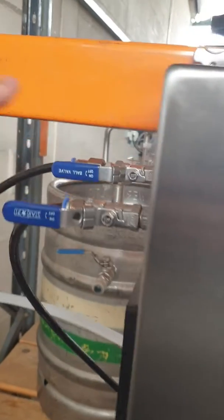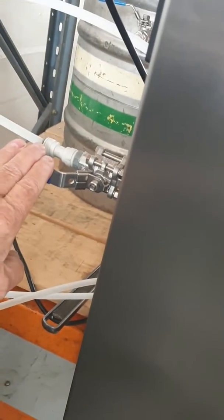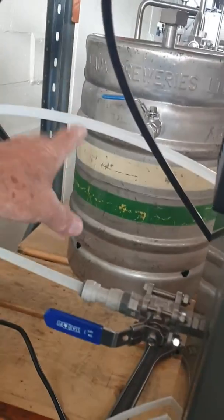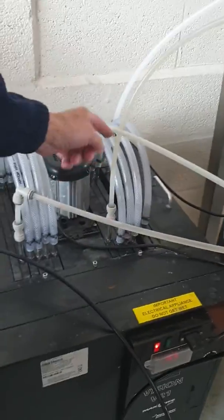We have the gas turned on, the air turned on for the air pumps, and product entry. We're pulling ambient water from the keg, through the first bank of the chiller, into the carbonator to carbonate.